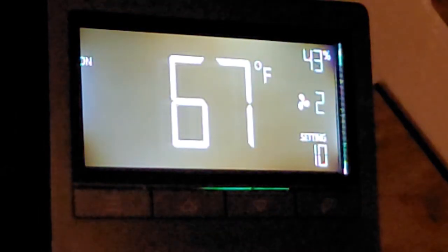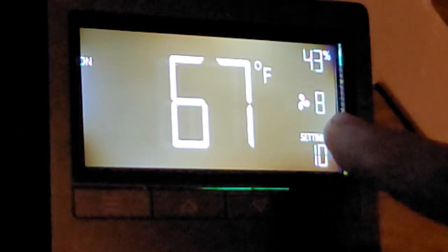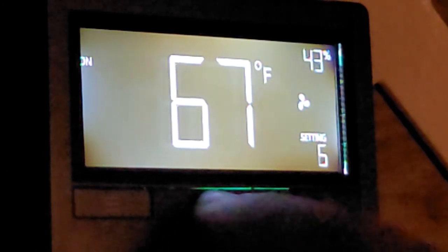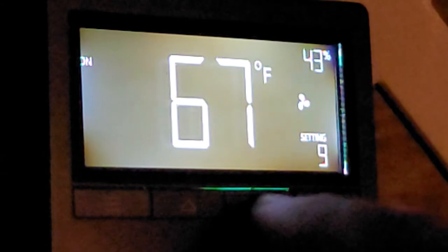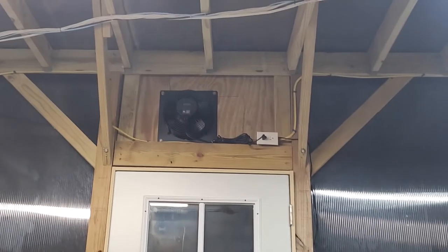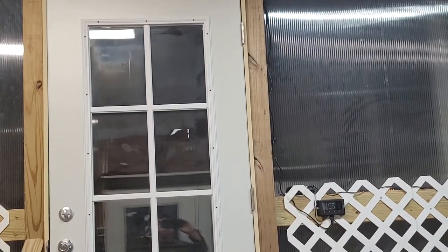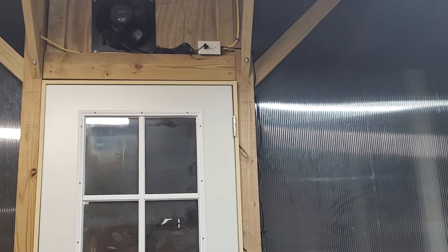Then you have the on setting — you can hear the thing start pretty soon, around four or five seconds, and it slowly ramps up. I can change the speed up and down. So that should cover everything we need to know about the fan and the thermostat. If you have any questions, throw them in the comments and I'll answer them. Thanks for watching. Bye.